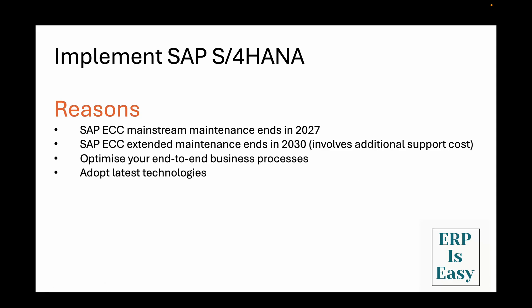Hello everyone and welcome back to my channel. Today we are diving into one of the most important decisions an organization will ever make in their SAP journey, which is how to actually implement S4HANA. The mainstream support for SAP ECC is ending in 2027 and SAP offers extended support to the business suite until 2030. This means hundreds of thousands of companies worldwide need to make the jump to S4HANA in the next few years.